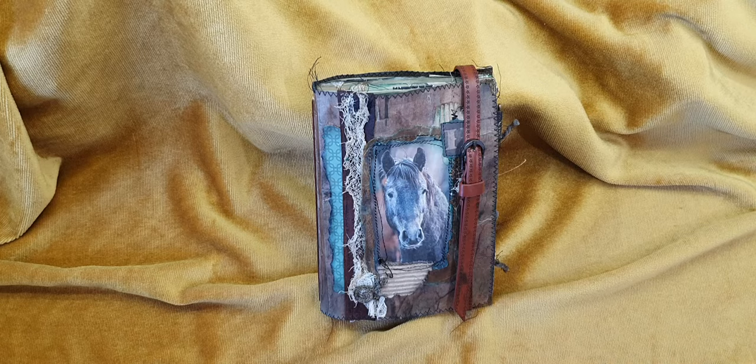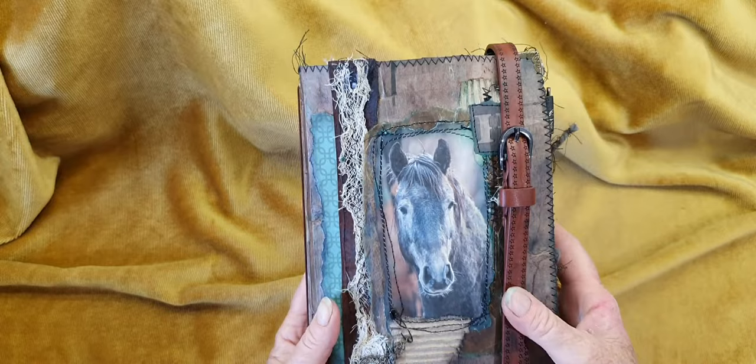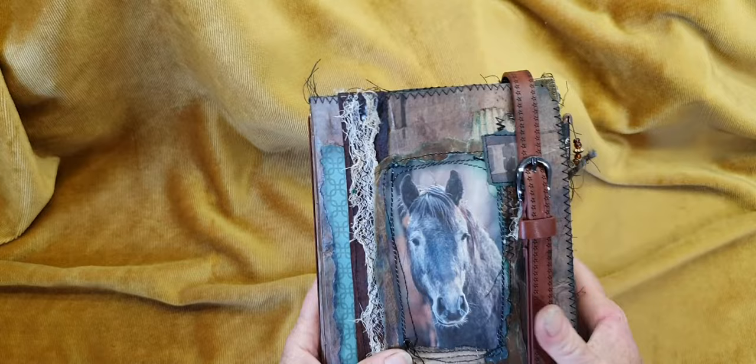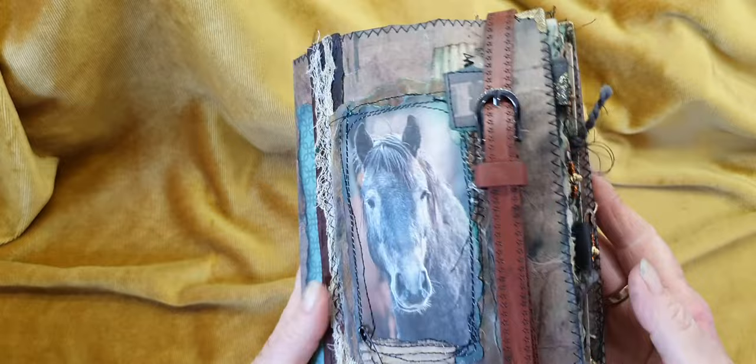So without further ado, let's get into it. I've made another beautiful horse journal — I've just got a thing about grey horses, maybe because I used to have one myself. In reality this was a green file folder, and you can actually still see some of the green through here. I've highlighted it a little bit with some green chalk, and that's why I've ink-blended the pages with green.